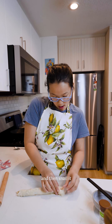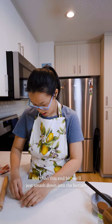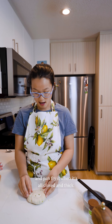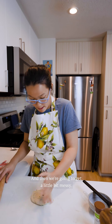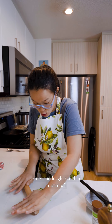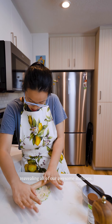Now we have this tube of deliciousness. We're going to turn this tube into a snail — I'm going to curl it and coil it to create a little loop, and then the end bit just smashes down to the bottom. Some people pan fry it when it's all closed and thick, but what I like to do is take my palm, smash it down a little, and then re-roll it. Since our dough was so thin to start, it's going to start breaking open, revealing all of our awesome scallions.